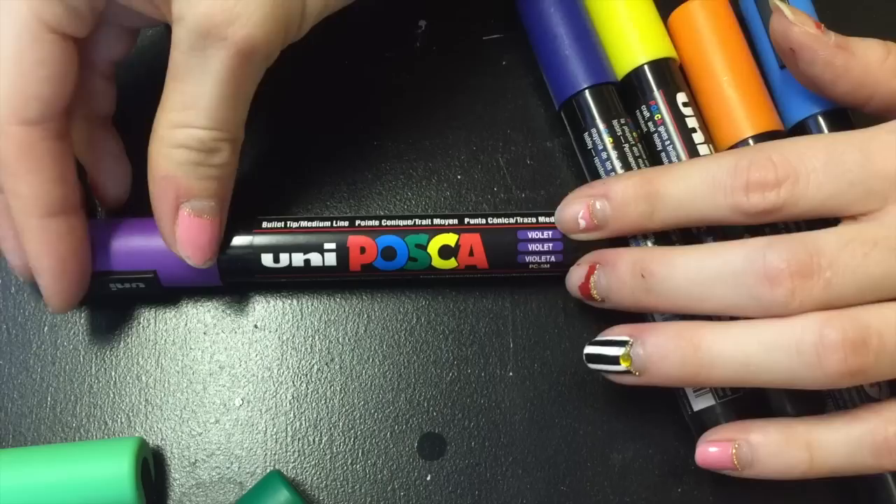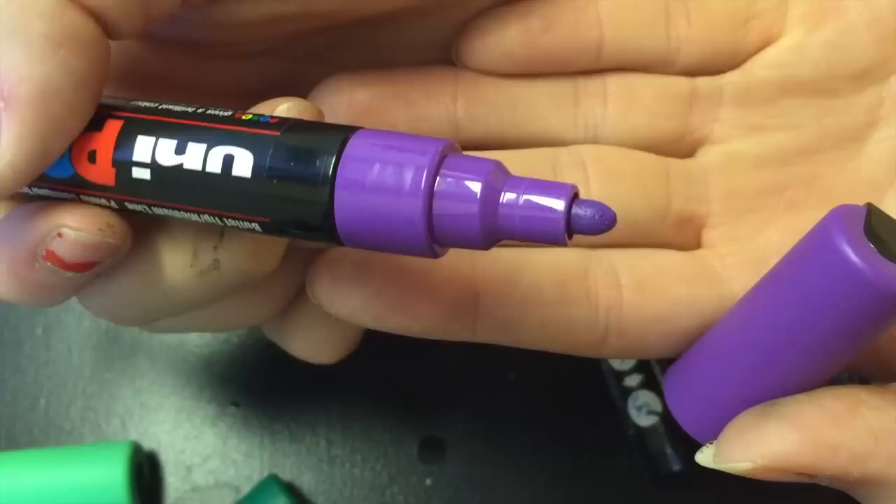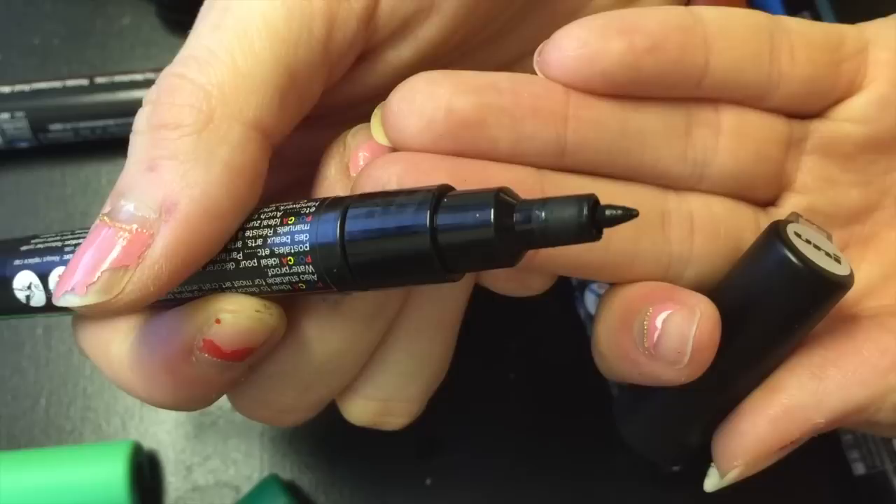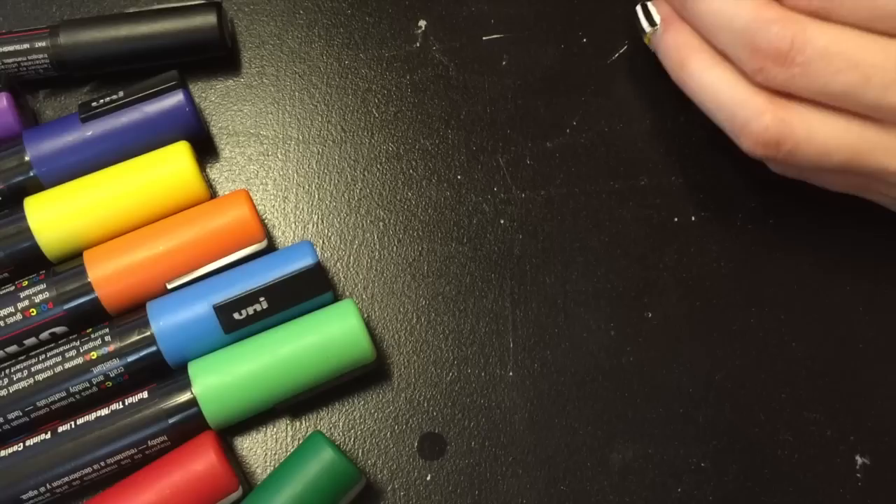So the first thing I'm going to use are these Posca paint pens. I bought them at a surfboard store because I paint surfboards with them. They come in thick tips as well as thin tips. Any paint pen will do, or actually just paint with a brush. But I found that the paint pens were very fun and easy to use for this project.